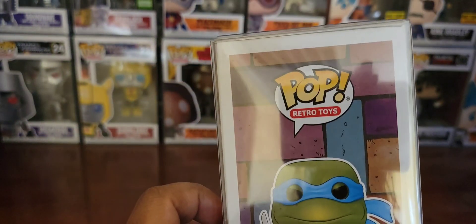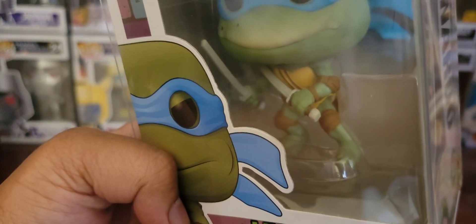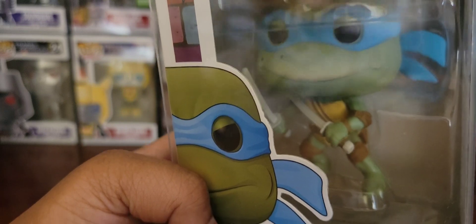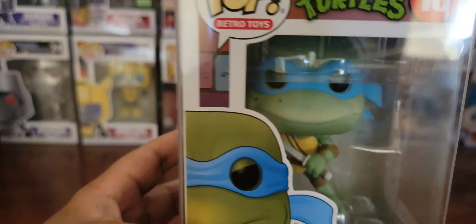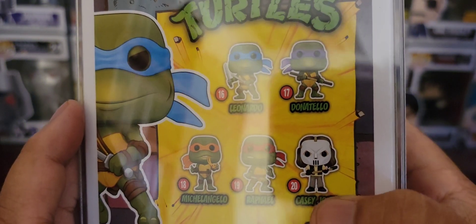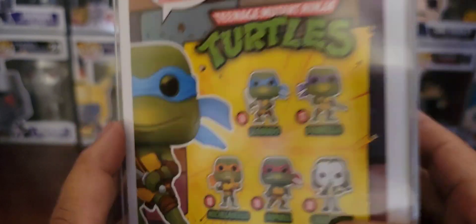Now here's the thing — I know it says Retro Toys, but if it really did try to follow the Retro Toys, they would have given the actual weapons the retro toy colors, which would be brown and not this. Some parts of it are accurate, but not really. Even this Casey Jones, as you can tell, was not from the toy. This is more movie than toy, but I see what they did here.